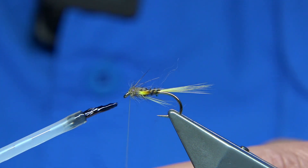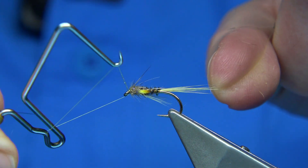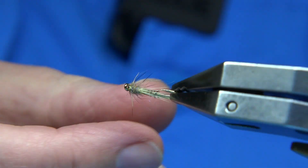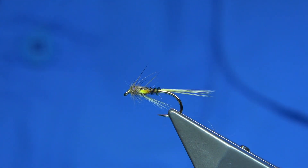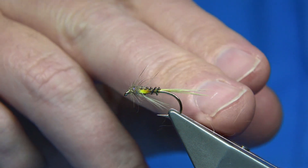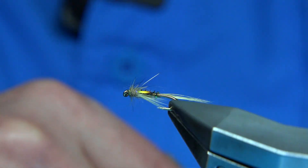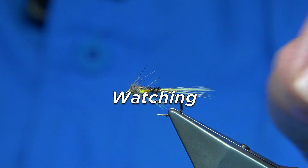To varnish, you can varnish and whip off at the same time — just put a little bit of varnish on the thread and then whip finish. Once it's nice and tight, trim away your thread, and there you are — that's the Yellow Owl Dal Bach. Good pattern. If you don't have the colours for the tail and throat, just use a natural like a light ginger, or even a lighter olive — it'll still work. Even a badger would do it.